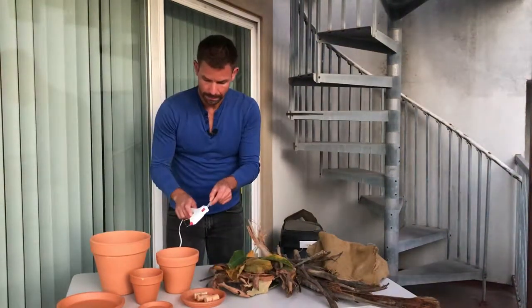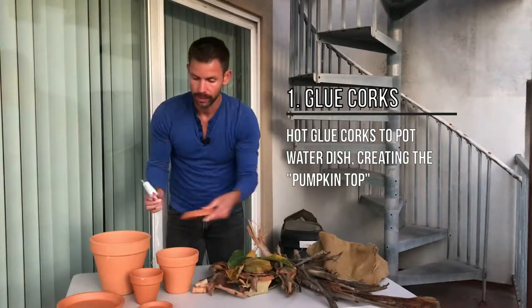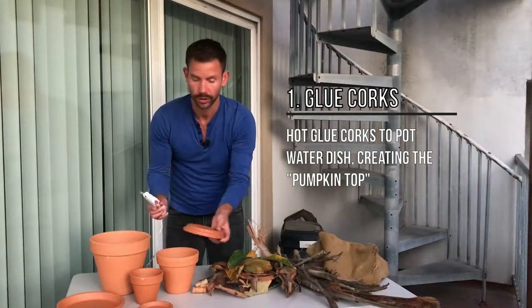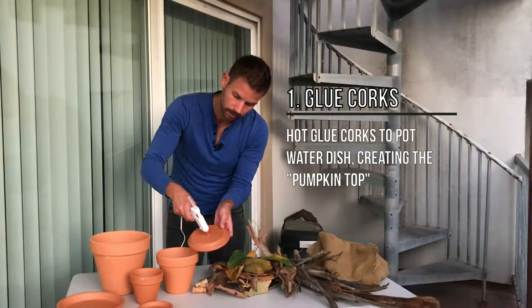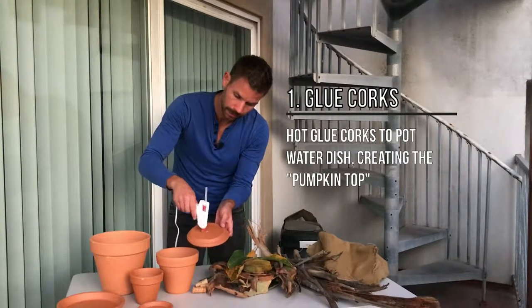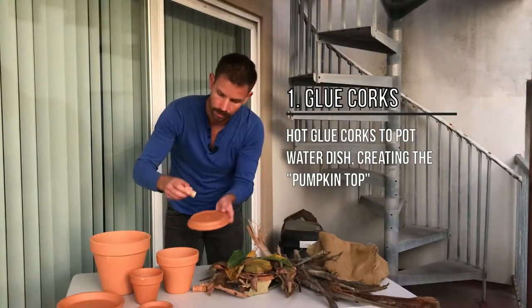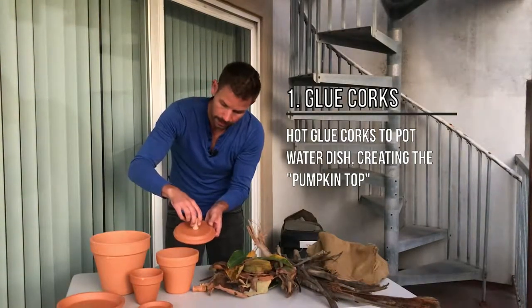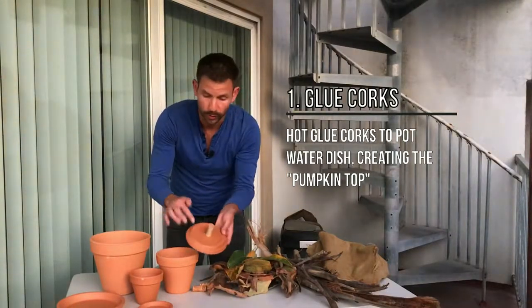Alright guys, so the first step is hot glue gun coming out. Remember, when you buy your pots, you're going to get their corresponding water dish. First step is to do a little dollop of glue, and then put your cork on, and we're going to do that for all three lids.